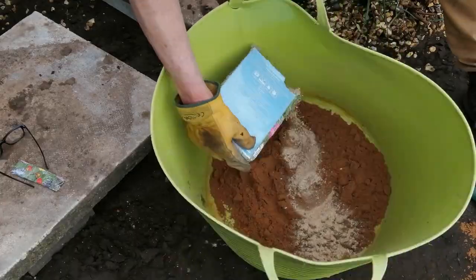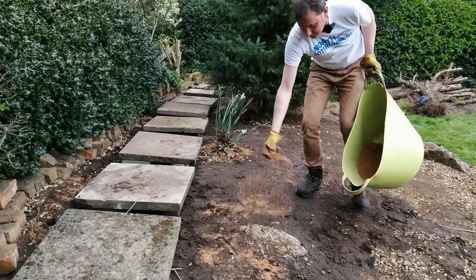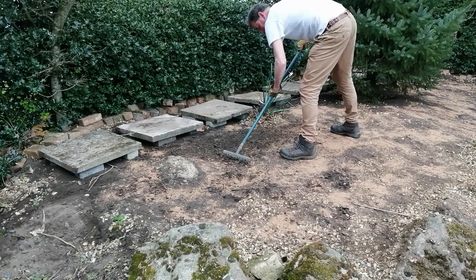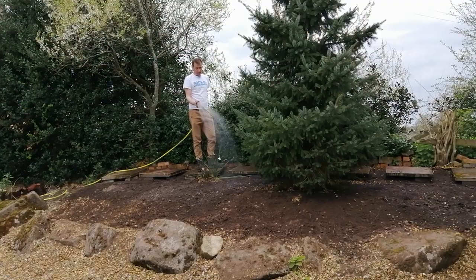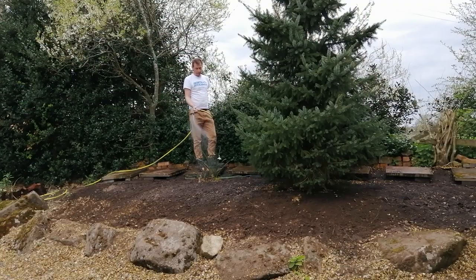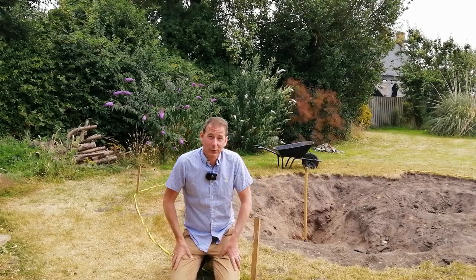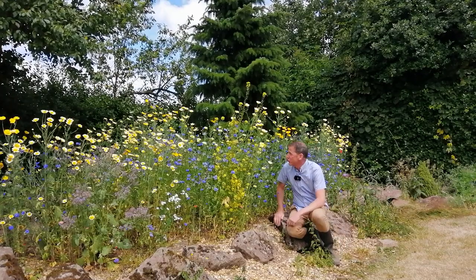Getting back to the wildflower meadow: after I put the stepping stones in place, I mixed the seeds into a big jug of sand, which helped me distribute them more evenly. Then I raked them into the surface and gave them a gentle sprinkling of water — I didn't want to water them too hard because I didn't want the seeds to wash away. Anyway, do you want to see how it's turned out? Let's have a look — here it is! Isn't that spectacular?